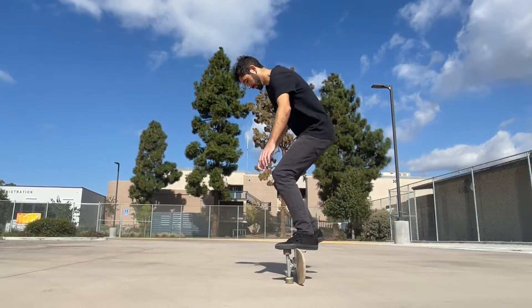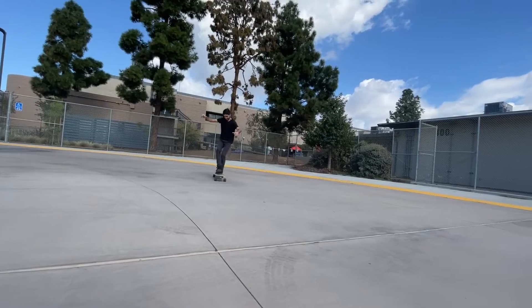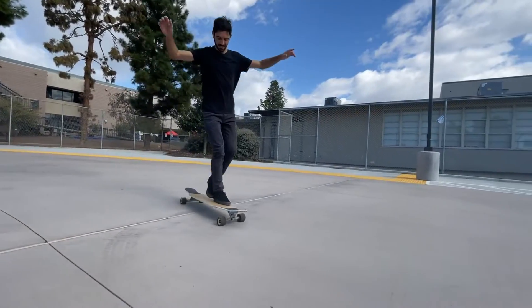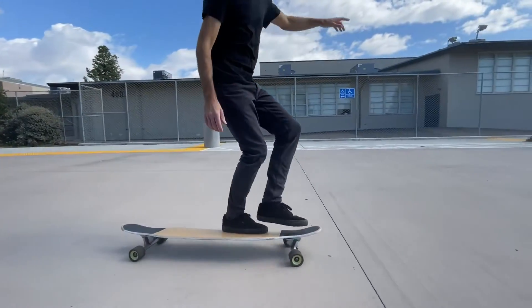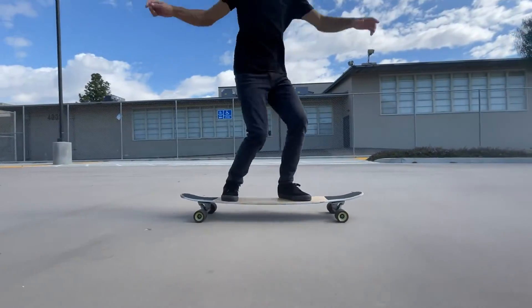Wider boards are generally more stable and easier to stand on. This can be helpful if you are a beginner, plan on going fast, or want to improve your consistency with landing tricks.